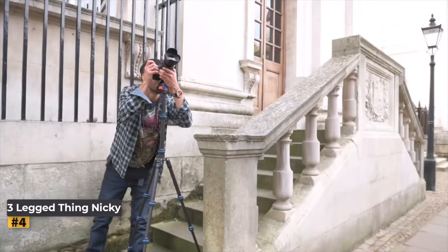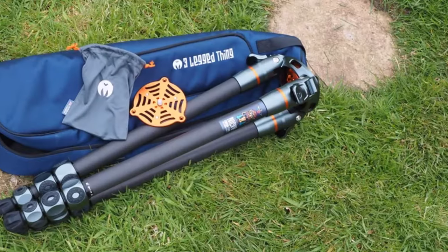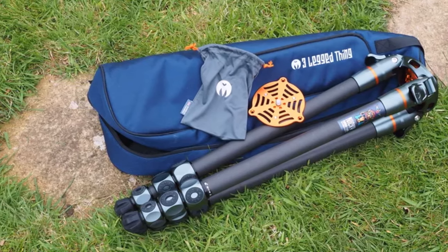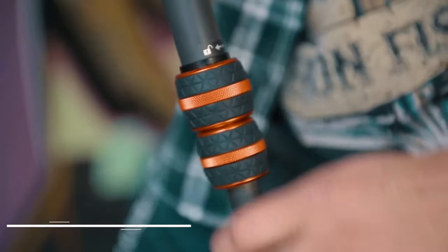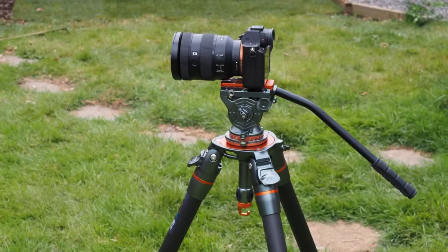Number four: Three-Legged Thing Nikki Carbon Fiber Tripod. The Three-Legged Thing Nikki is unequivocally tailored for a professional audience seeking top-tier tripod performance. Engineered to support photographers and videographers using heavier equipment, it boasts strength, ease of use, ample height, and adaptability.